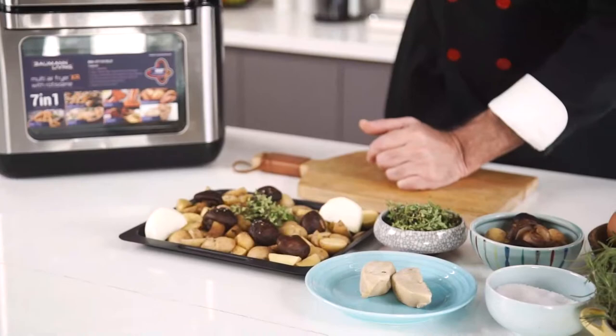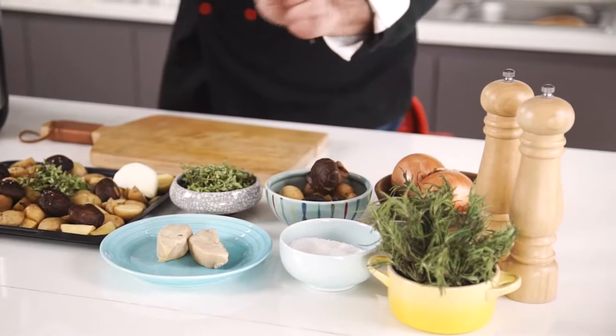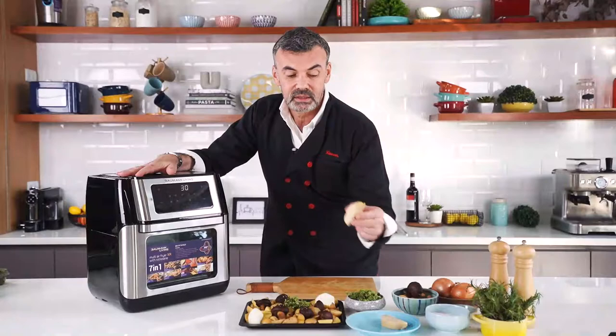To do this recipe I only need baby potatoes, mushrooms, fresh thyme, onions, salt, pepper, and foie gras.